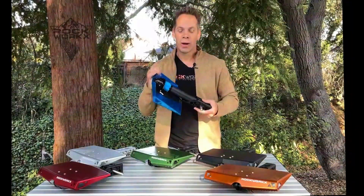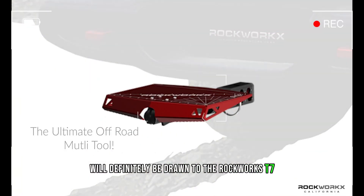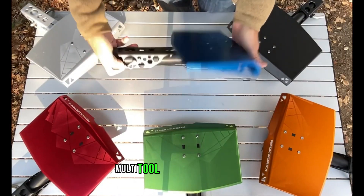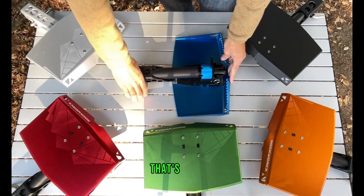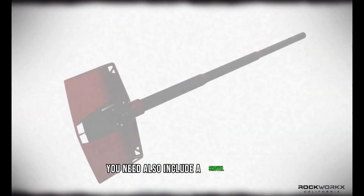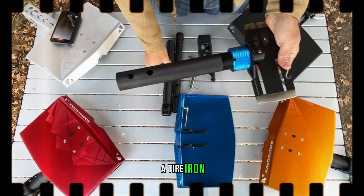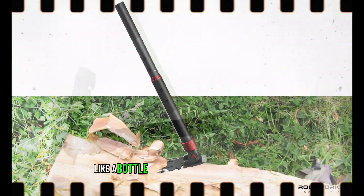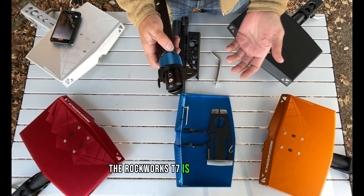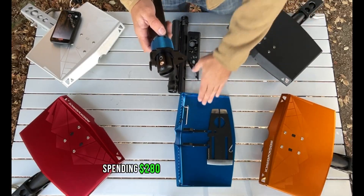Off-road and camping enthusiasts will be drawn to the Rockworks T7. It makes carrying goods easy and doubles as a convenient step, multi-tool, and baggage platform. In addition to the Rockworks itself, you can also include a shovel, axe, hammer, hoe, tire iron, bottle opener, and a pair of wrenches. The Rockworks T7 also functions as a camping stool. Spending $280 for such a useful gadget is certainly worth it.